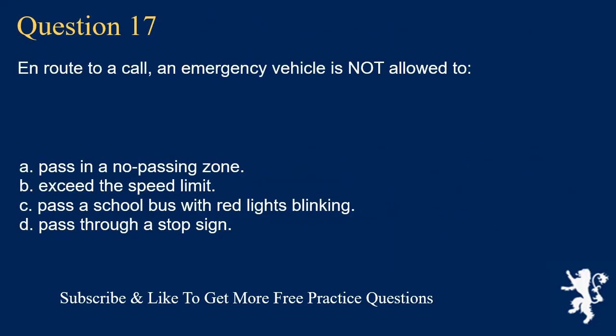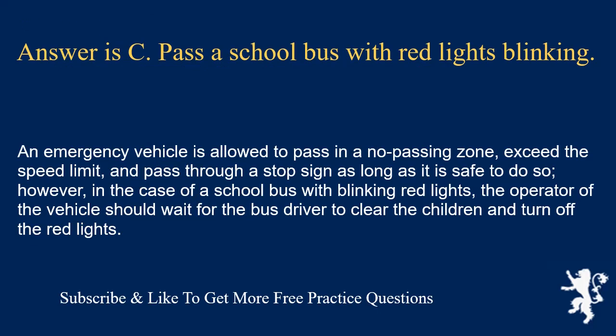Question 17. On route to a call, an emergency vehicle is not allowed to: pass in a no-passing zone; exceed the speed limit; pass a school bus with red lights blinking; or pass through a stop sign. Answer is C. Pass a school bus with red lights blinking. An emergency vehicle is allowed to pass in a no-passing zone, exceed the speed limit, and pass through a stop sign as long as it is safe to do so. However, in the case of a school bus with blinking red lights, the operator should wait for the bus driver to clear the children and turn off the red lights.